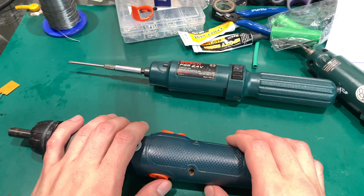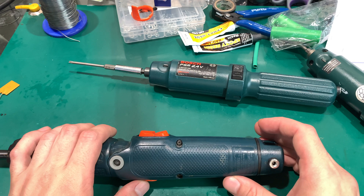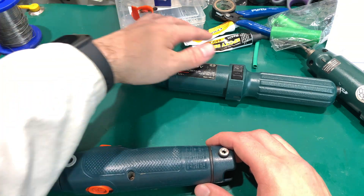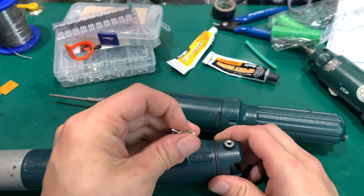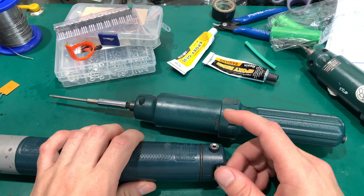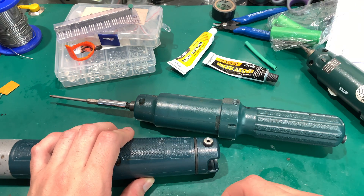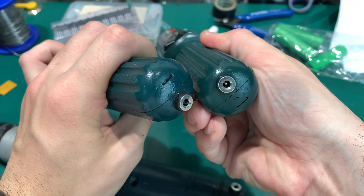The polyfuses are self-resetting — in case something major happens they are going to protect you. This is the connector I'm always using for this device. I have a very cheap USB-to-this-type-of-socket charger that costs about one dollar, and I'm charging every one of these screwdrivers with it.